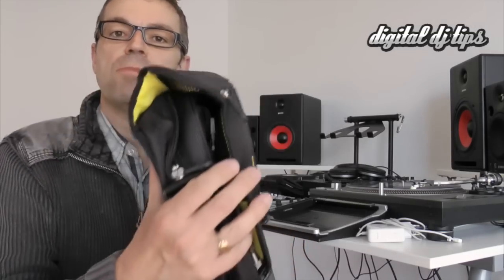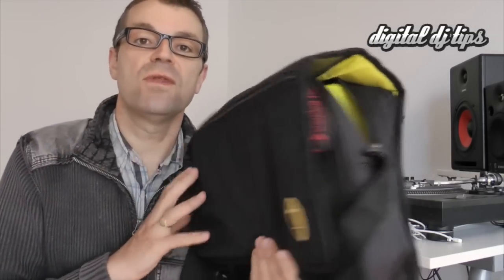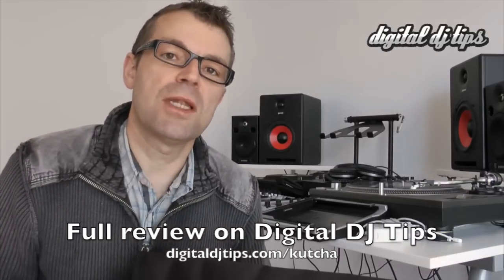So there it is, the Namba Kutcha messenger bag. There's a full review of this over at digitaldjtips.com/kutcha. Thanks for watching.